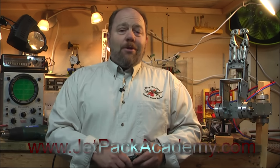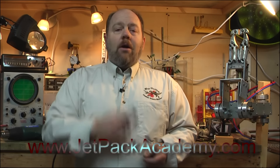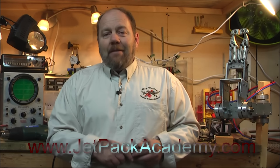The course comes with a 30 day, no questions asked, money back guarantee. If you're not happy with the course, I'll refund your course fees. Head on over to jetpackacademy.com to get your lifetime access for the pre-sale price, or to buy a gift voucher for someone else, maybe for Christmas. Time's ticking, head there now.